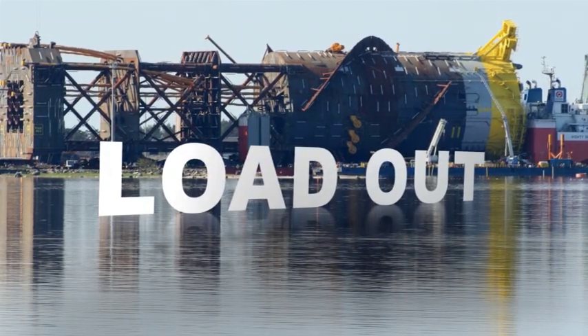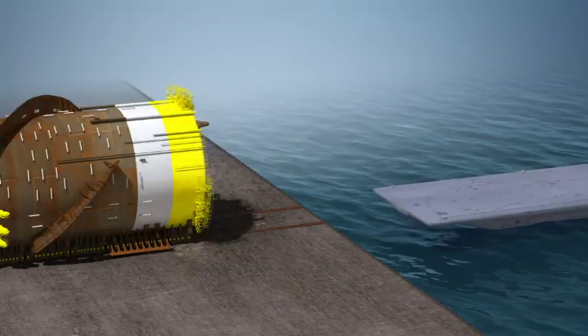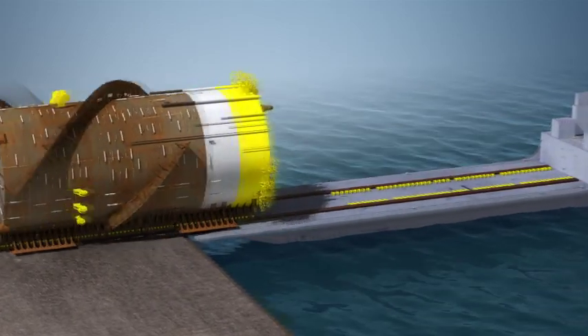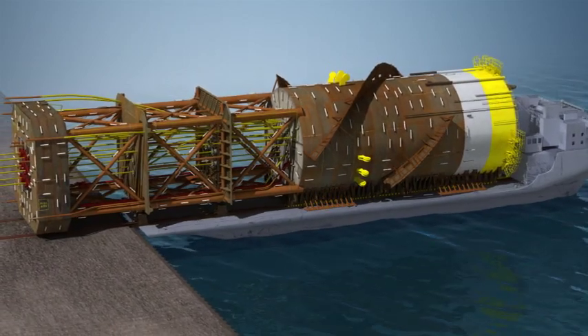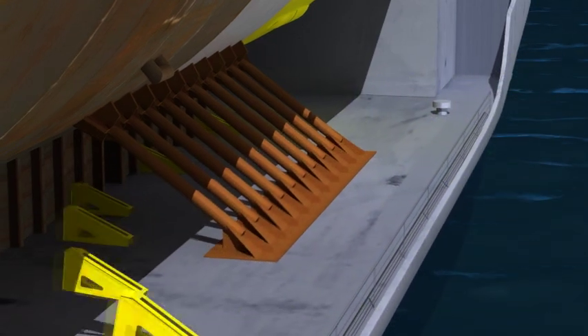Loadout is the process of loading the finished hull onto a transportation vessel using rollers and a hydraulic jack system. First, the transportation vessel is moored to the bulkhead. Temporary rails are laid on the ship. The spar hull is hydraulically jacked into position along the rails, then the load is transferred from the rails to the cribbing. Sea fastening brackets are put into place around the hull, and any remaining loose items are loaded onto the main deck. After final preparations, the vessel leaves the fabrication yard and sails to the final outfitting yard.